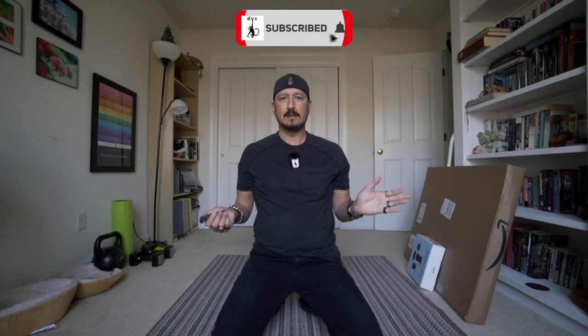Greetings all, Devious Monkey here. Today, this is pretty much the last of the kit for all the crap that I've ordered. So we're gonna do an unboxing.